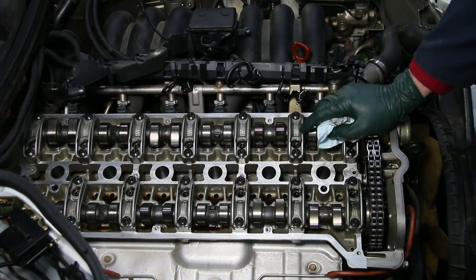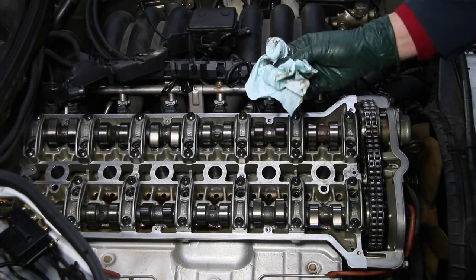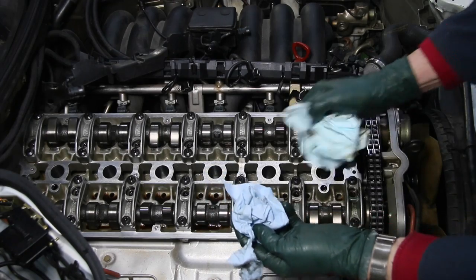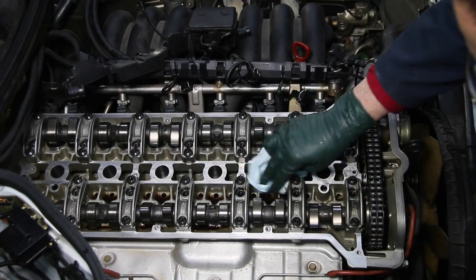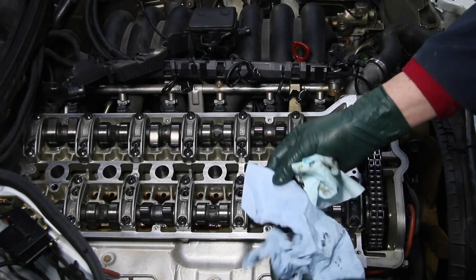My very favorite tool this week just happens to be the special DuPont lint-free towels that we carry on my website. When I discovered these I finally got rid of all these old blue shop towels. That doesn't mean I don't use these, but when you're doing something as critical as wiping down these surfaces prior to installing a new valve cover gasket, you don't want to be using standard blue shop towels.